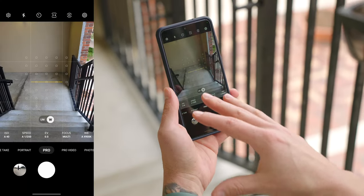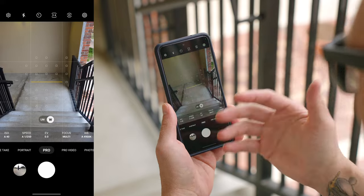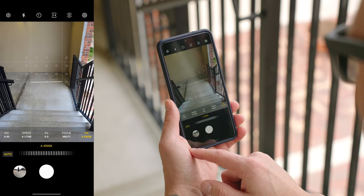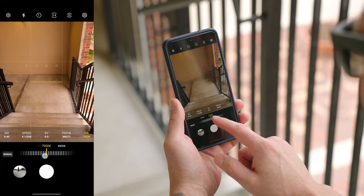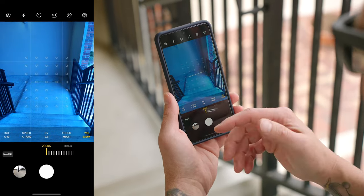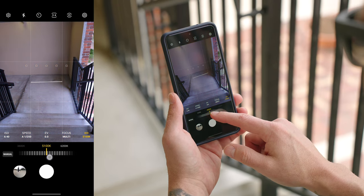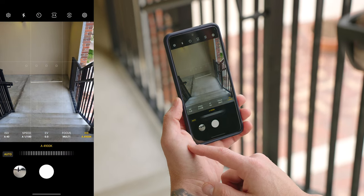If you want to adjust the color and look of your image before you take the shot, you can do this two different ways. Number one is to adjust your white balance — probably the easiest, most straightforward way of adjusting color. Go over to the right-hand side of the settings on the bottom and tap on WB. By default it's set to auto, but just move the wheel around to adjust the temperature. The higher the Kelvin, the warmer the image; the lower the Kelvin, the cooler the image. So if you want something more on the cool side, dial it down; if you want it warmer, dial it up. You can always go back to auto.